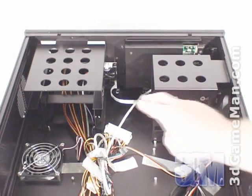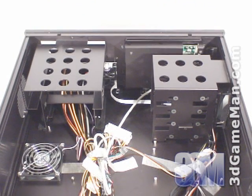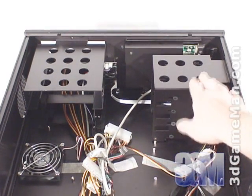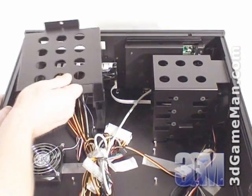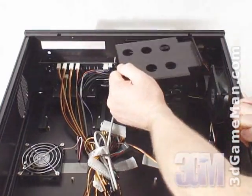There is one external five and a quarter inch drive bay, and an additional five internal three and a half inch drive bays for installation of hard drives. One hard drive gets installed here and the other four in this cage. Both of these cages can be very easily removed, making installing and removing drives simple.